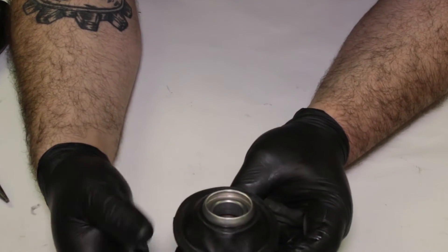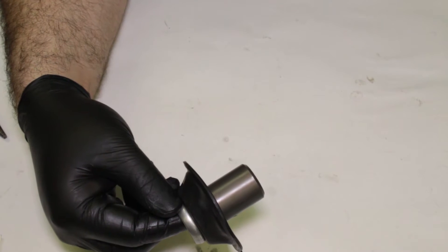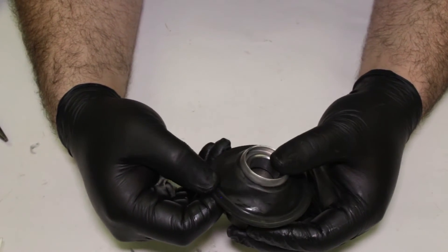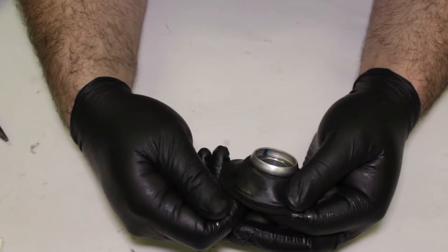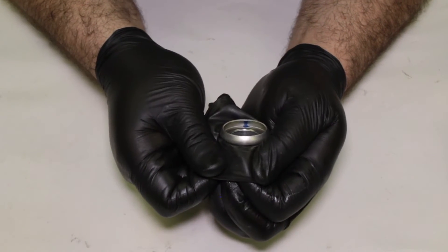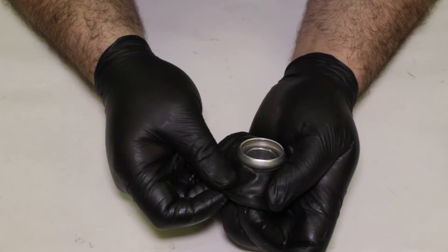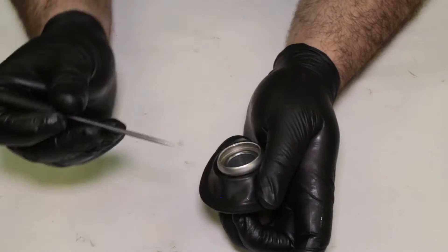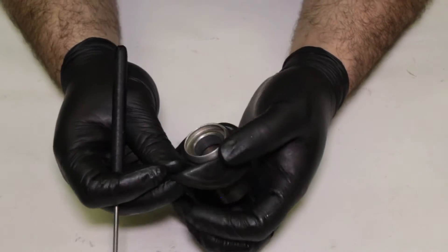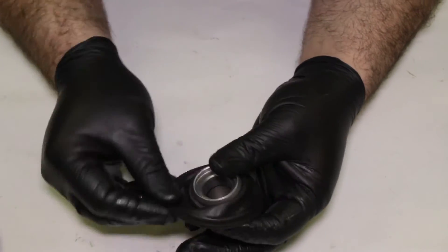On our CV style carburetor — which stands for constant velocity — the slide is what helps control the flow of air. This is the original diaphragm that came out of this particular carburetor, and I went ahead and gave it an inspection. The way to test the diaphragm is to kind of go around it, gently pulling on it, and I'm looking for a pinhole or an abrasion or something of that sort. A lot of times you'll see those kind of pinholes in the area where the diaphragm meets the slide body. If you have a bad diaphragm, we do have replacements available. They're pretty easy to install.